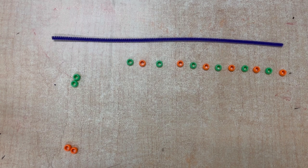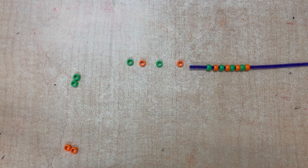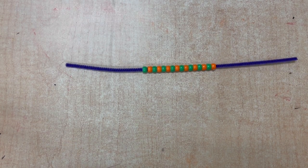Once you've made your pattern, you can put it onto the pipe cleaner. Once you're done putting the beads on the pipe cleaner, then you can have somebody, or you can do it if you're able to, and put it on your wrist.